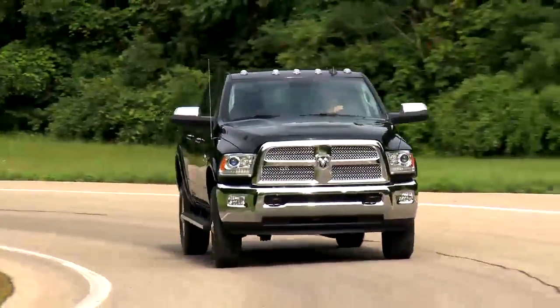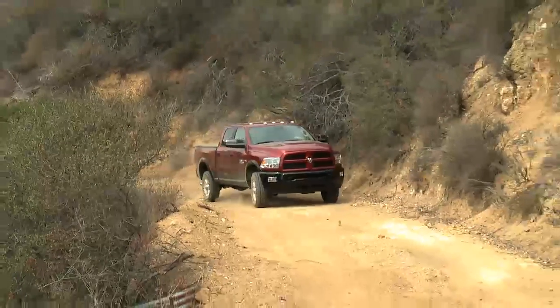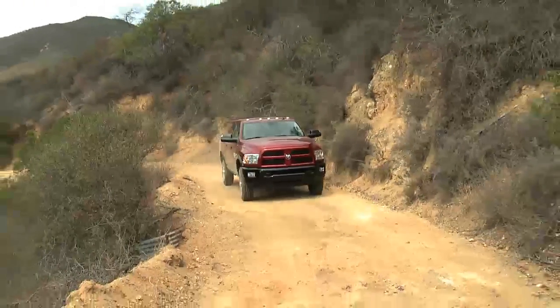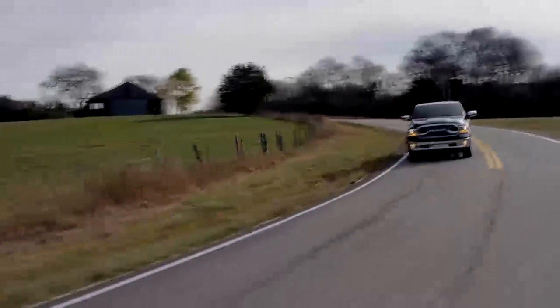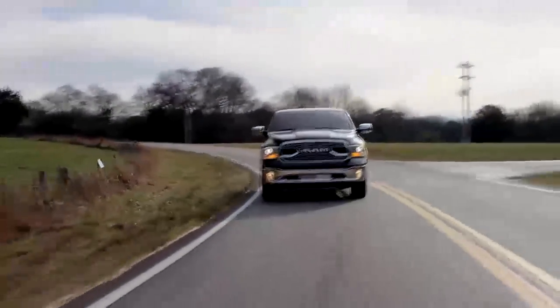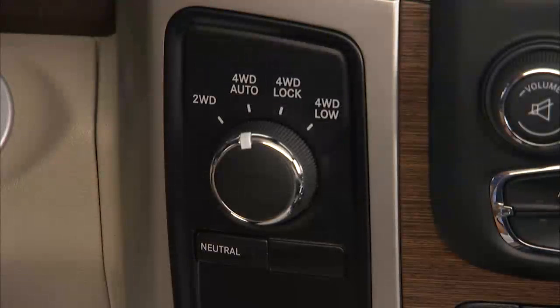You chose four-wheel drive for the ability to go exactly where you want to go, on road or off. Let's talk about how the system works. Your electronically shifted transfer case provides five mode positions. 2WD, or two-wheel drive, provides rear-wheel drive in the high range for normal street and highway driving on dry hard surfaced roads.